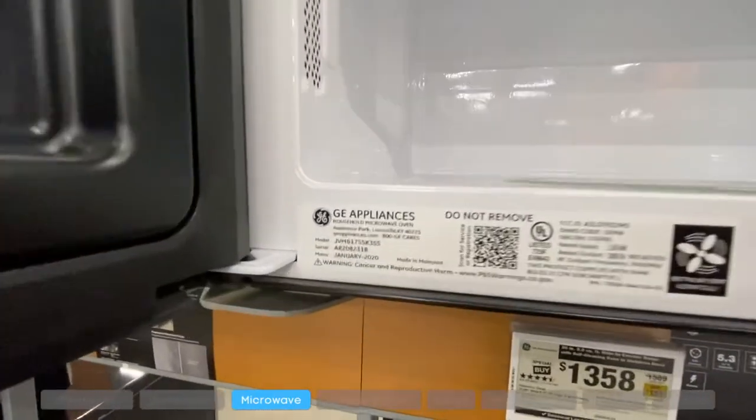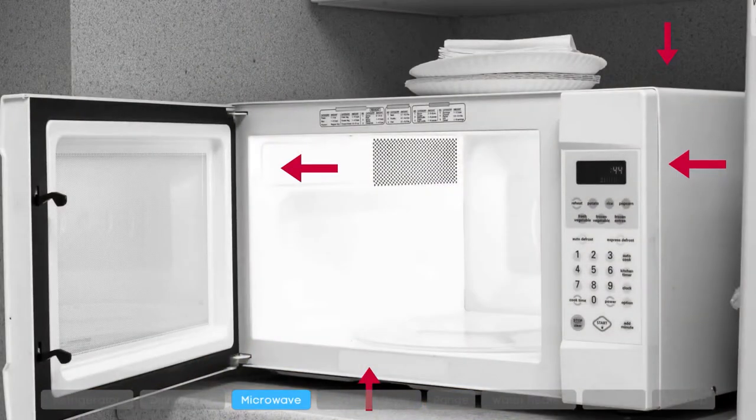For microwaves, check on the inside of the microwave, on the frame of the door, on the back of the microwave, or on the side.